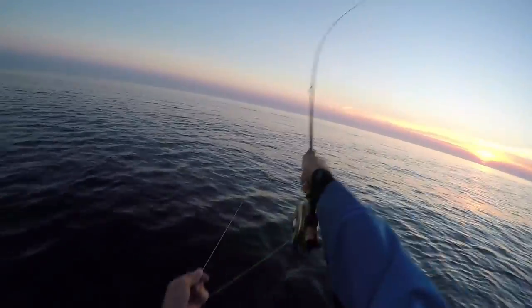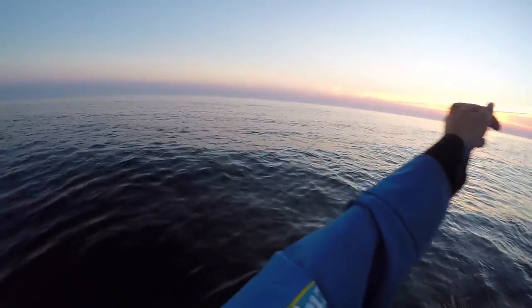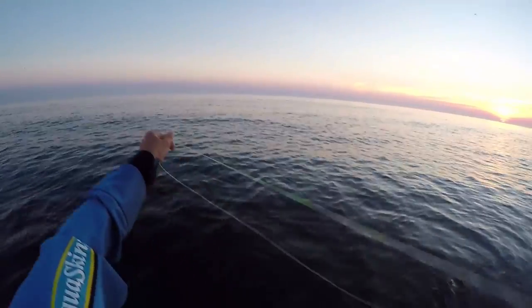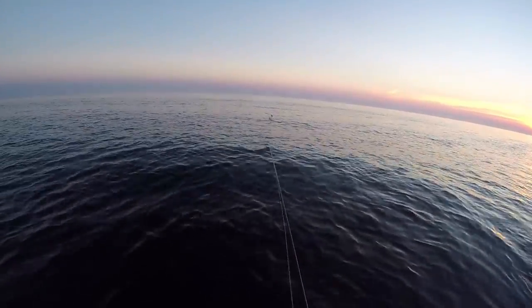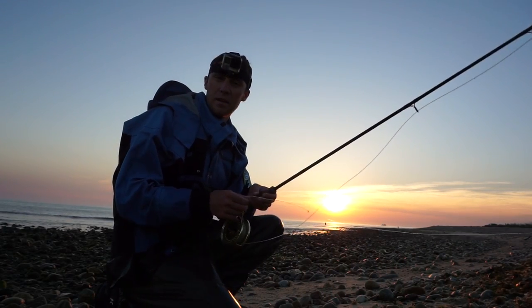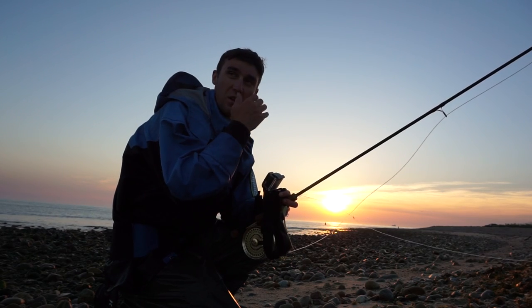My goal for this season is to really fish the fly rod hard. How nice would it be to catch a 20-pound blue on the fly rod? But that's not my main focus — my main focus is trying to catch at least a 20-pound bass on the fly rod, whether I'm in the surf on the south side or fishing some back harbor areas. And then of course a 50-pound bass on regular conventional tackle and a 10-pound fluke, just like every other angler's goals.